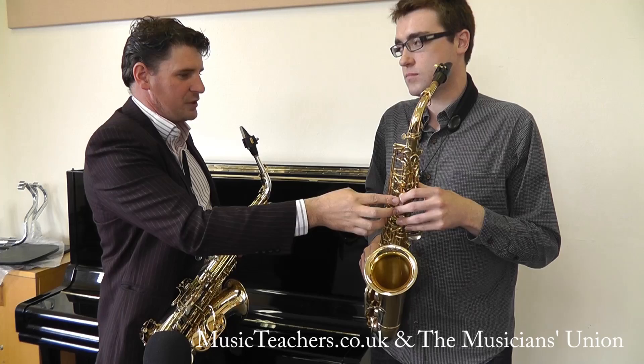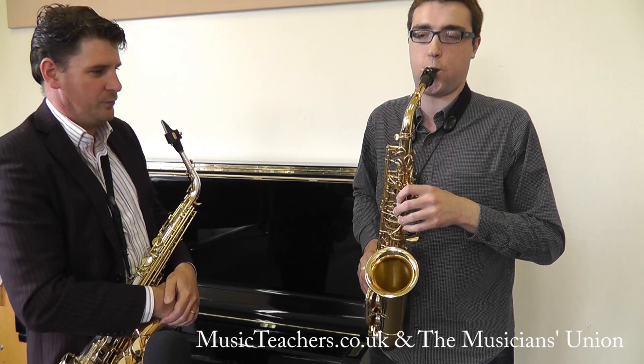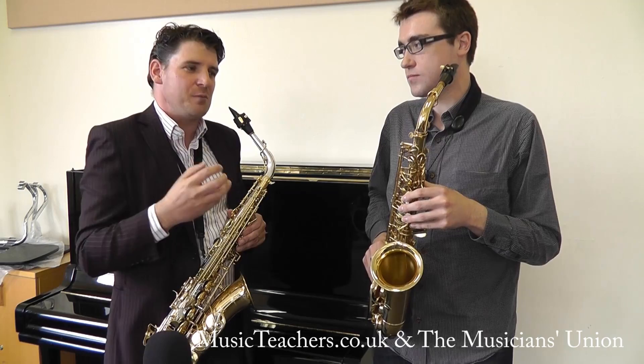Okay, so you can hear it — it's a fifth apart. Now sing the A. So you can see Darren got that first time. Sometimes it takes more than one go, and especially in the beginning it takes a lot of perseverance.